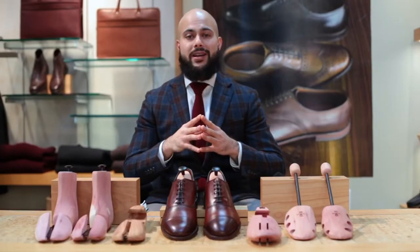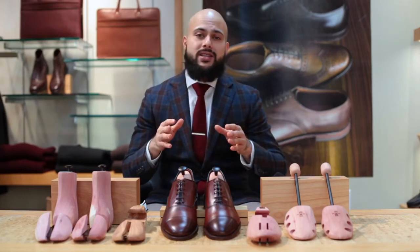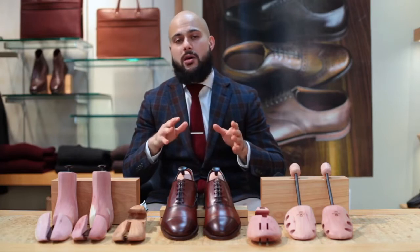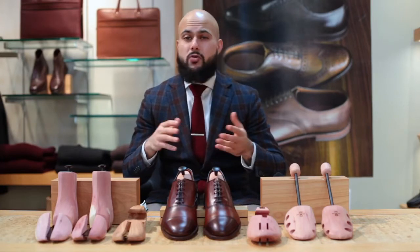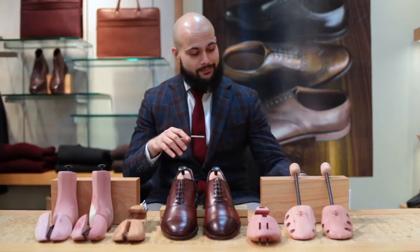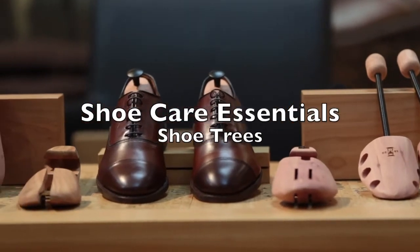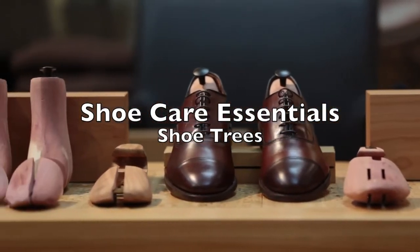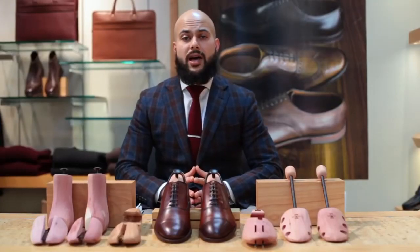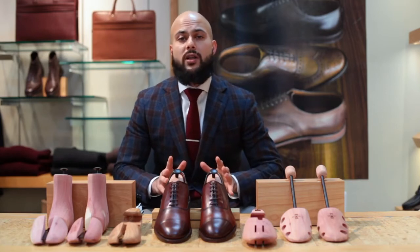Welcome back to the Dapper Side. Today we'll be continuing our shoe care mini series with an overview on shoe trees. One of the most common questions with shoe trees is: do you really need them? The answer in short is definitely yes.